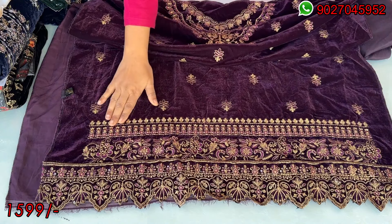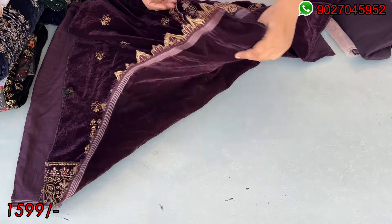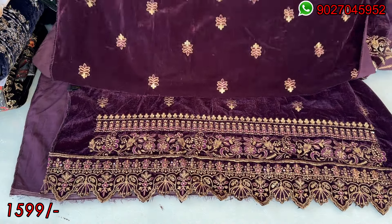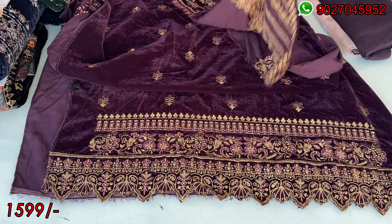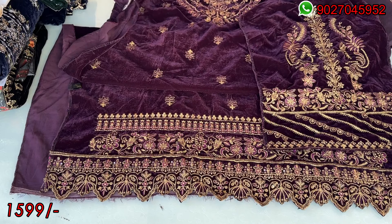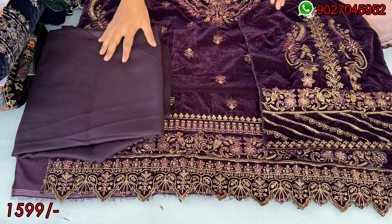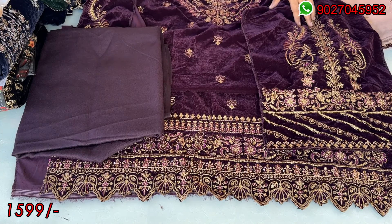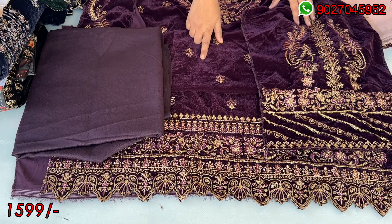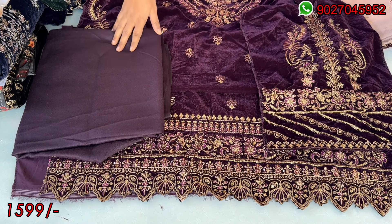It will have diamond detailing with heavy embroidery. The back side is plain velvet. There is silver work and front paper work as well. These are the sleeves — this will be very heavy work. This is the front of the sleeves. The trouser material is shown here. The trousers are in Pashmina fabric, while the shirt is in velvet. The velvet shirt is always shining — you can see how it looks.